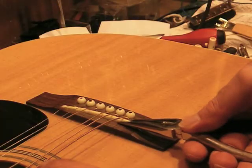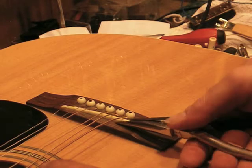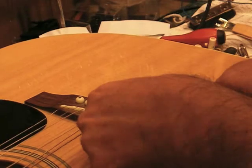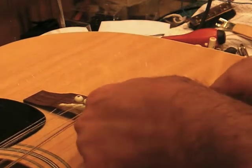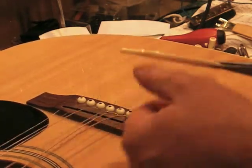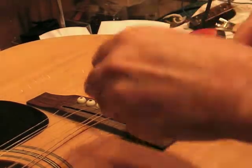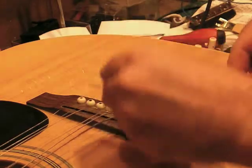Most of the time you've got to use a pair of needle nose pliers to get this saddle out of there because it's fit in there pretty snug. Let's see if we can get it out. There we go, just pull it out. So now what we're going to do is shave down the bottom of this — when we set it back in there, it'll be lower and the strings will be lower.